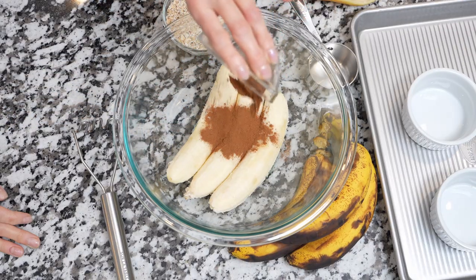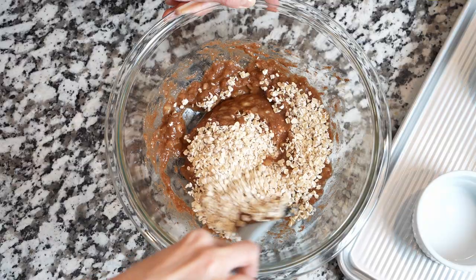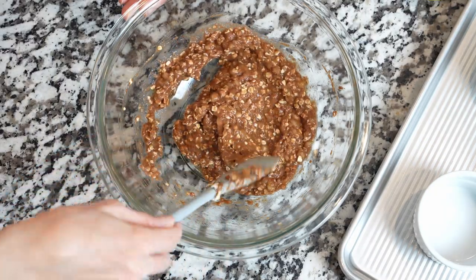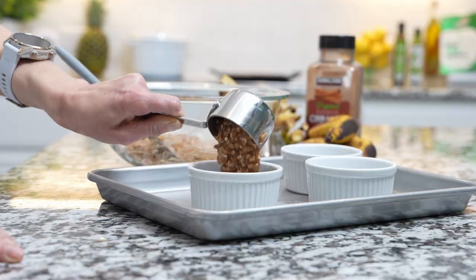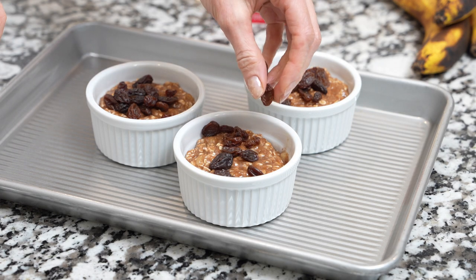Mash the bananas with cinnamon or other spices of your choice, then mix in quick cooking oats until just combined. Fill the ramekins or mugs with one third to half a cup of the banana mixture, then optionally top with raisins for a chewy and sweet flavor.